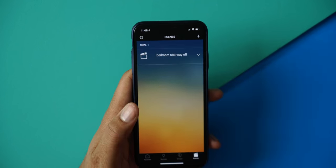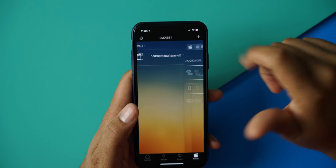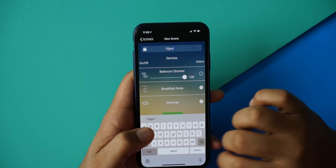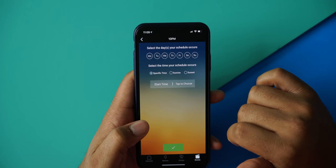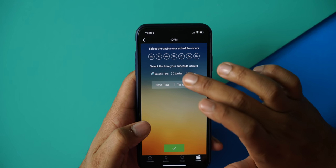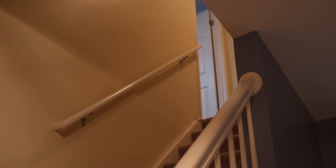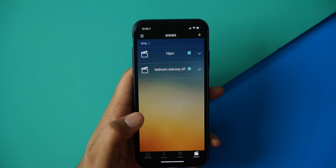Within Scenes, you can add multiple switches to do different things, even if they're in different groups. With scenes, you can select multiple switches and schedule them based on time, sunset, sunrise, and date. For example, at bedtime you can have the kids' bedroom lights turn off, or have the hallway light turn on after a certain time so you're not fumbling for a light switch at night. This is where you set up all of that automation.